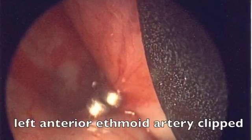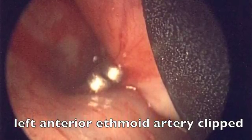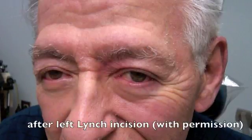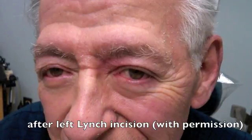Here's a view on the left side of clips being in place on the anterior ethmoid artery through a Lynch incision, which is on the medial aspect of the patient's orbit. A Lynch incision tends to heal very well, as seen in this patient four months after his left Lynch incision for severe epistaxis.